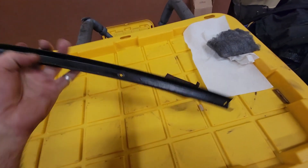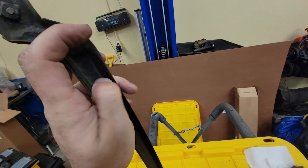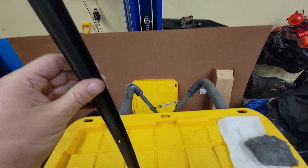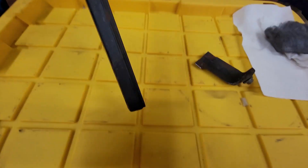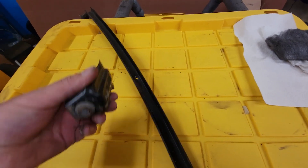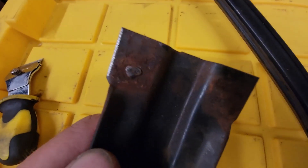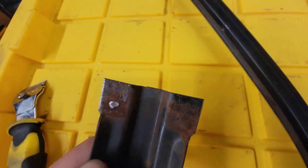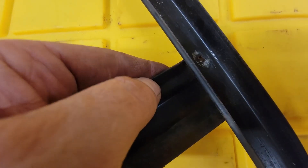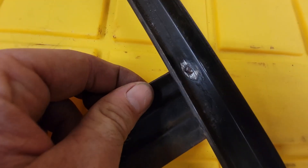Hot rodding is never easy — even the simple things are never simple. This is the part of the door that the window goes up and down in. This part bolts to the outside of your door; this would be the inside of the cab. This goes down in the door, and something's missing — this part is behind your door panel. You can see a spot weld broke and the other one rusted off, so we have part of the spot weld there. This goes behind there, fits in there like that — at least there's that, so we can line it up evenly on that side.